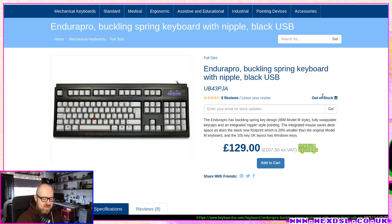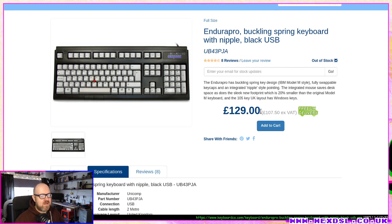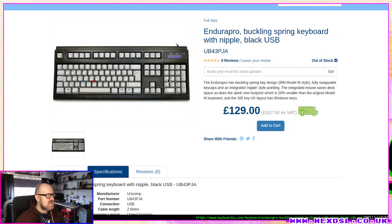It arrived in very boring packaging — a brown box — but it was wrapped in big bubble wrap inside, which is in my mind the best packaging. I checked all the keys; everything seemed set right, because with buckling spring keyboards there's always a chance keys aren't seated quite right. It was £129 plus £6 express delivery, so £135 total.